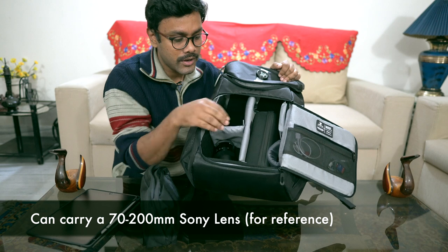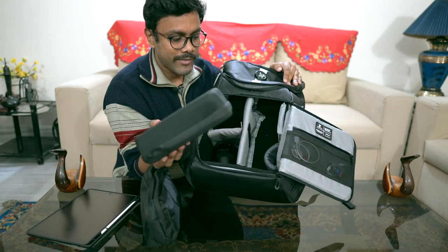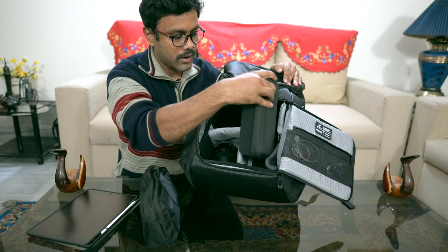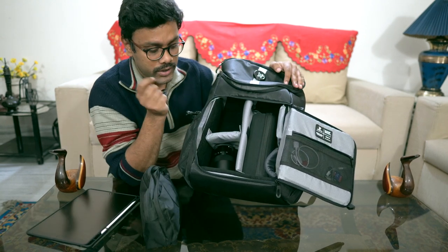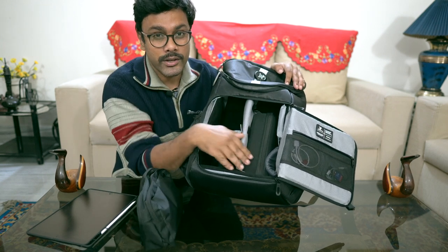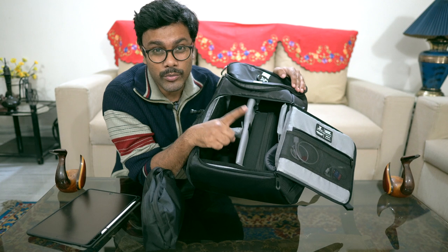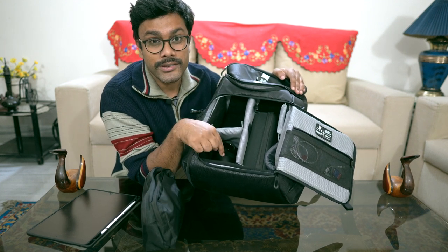I made a custom compartment division because I shoot with a GoPro, so I keep my GoPro equipment here. I'm also wondering — if I buy a gimbal, I'll probably put a small one here, big enough for the GoPro and maybe a mirrorless setup.